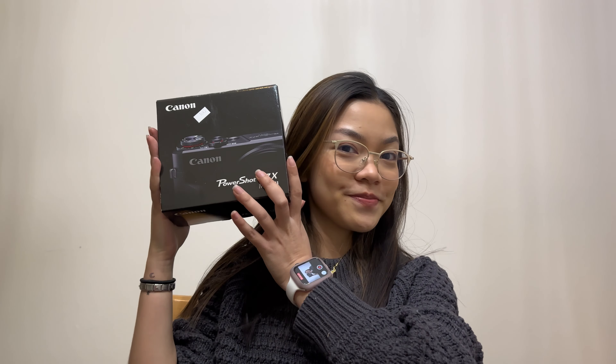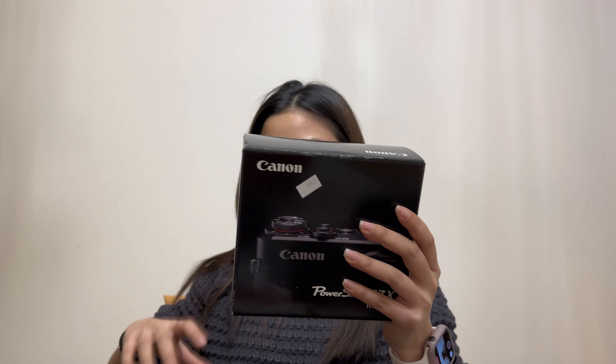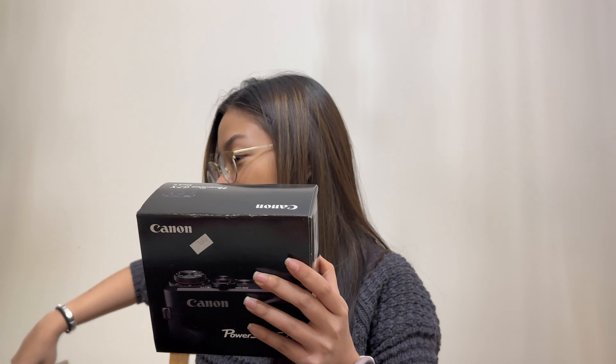And here it is — the Canon G7X Mark II! I actually wanted to get the Mark III, but the Mark III was like $750 just for the camera alone. So this is what I got, and I can't wait to start vlogging with it. I've been wanting the G7X ever since I started vlogging.